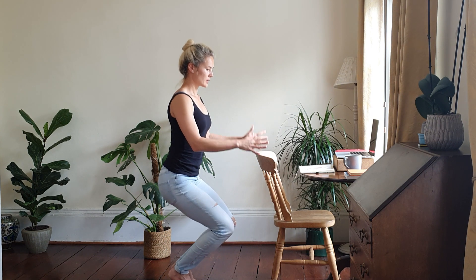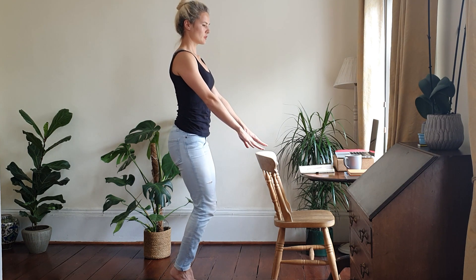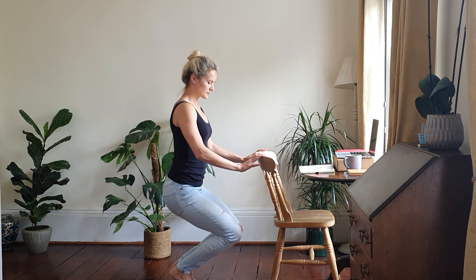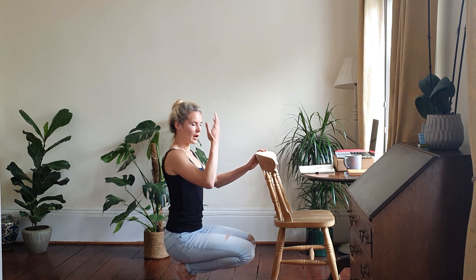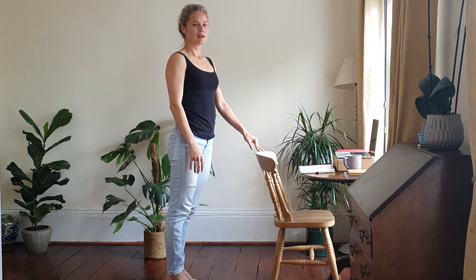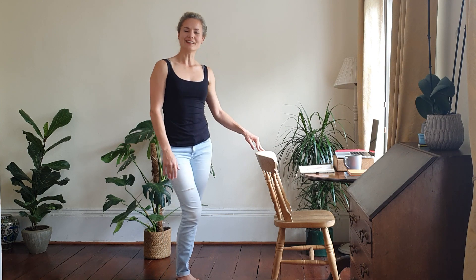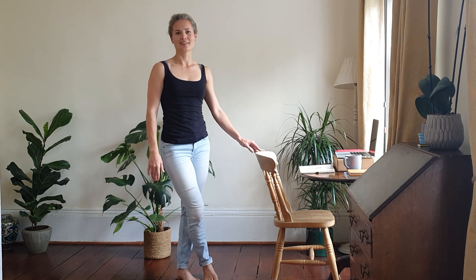Come back up again, using the chair if you need to. Repeat a few times to get the blood moving upwards. If you have some time or energy, go ahead and do that a couple more times. Okay, thank you for watching — I'll see you in the next video.